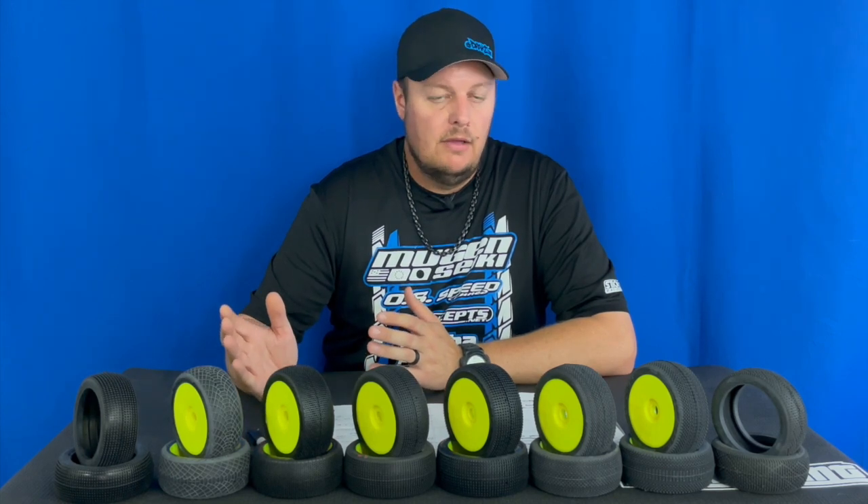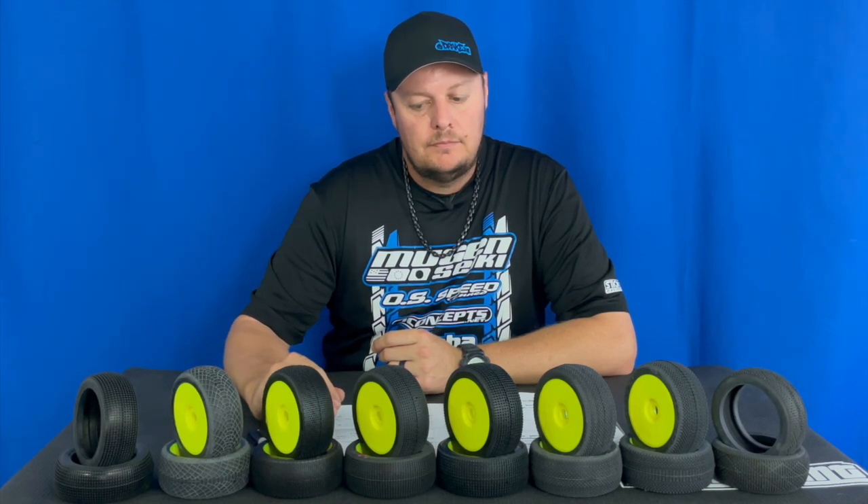I just wanted to talk about all the different compounds from J Concepts and also give insight to those who run a different tire manufacturer. My opinion is compound over tread pattern — again, both are extremely important, but tread pattern is not quite as important as choosing the correct compound for the conditions you race in.